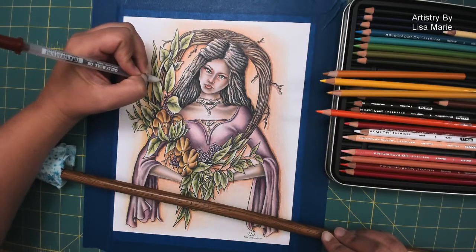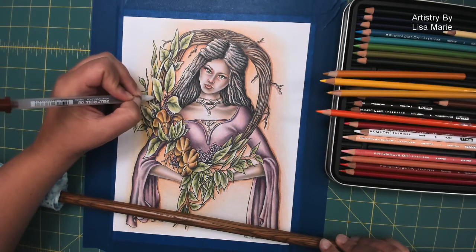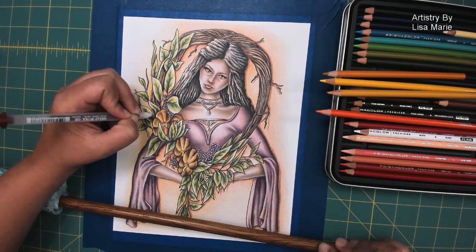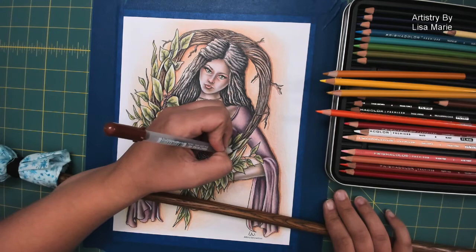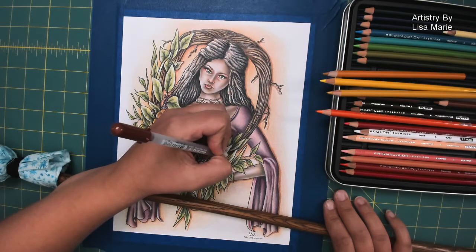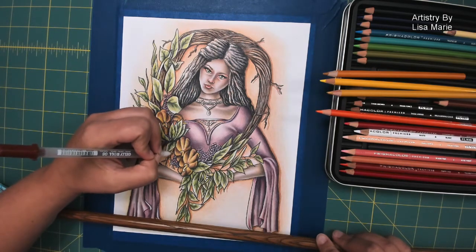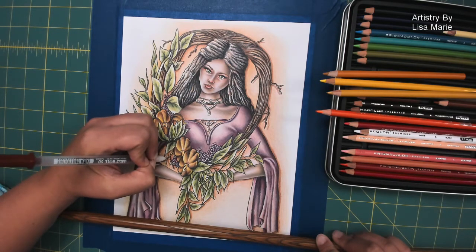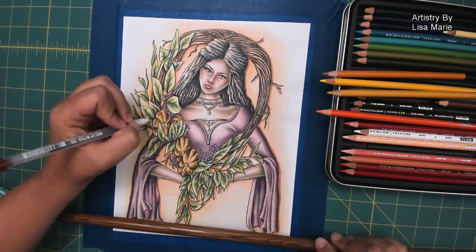It can be scary — you put all this work into something and then you're just going to take a pen and throw a whole new element all over it. It can mess it up, and I have messed it up pushing myself. But that's kind of the point, especially with printable coloring pages — you can push yourself, try new things, mess up. Just go back and try something else.